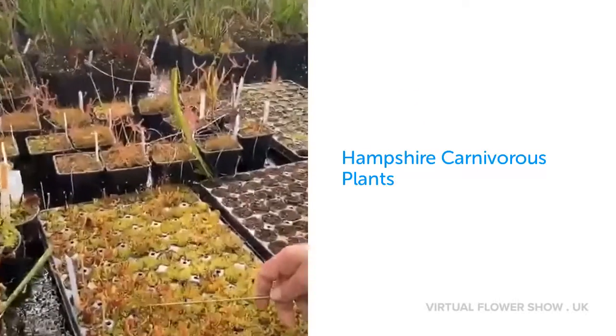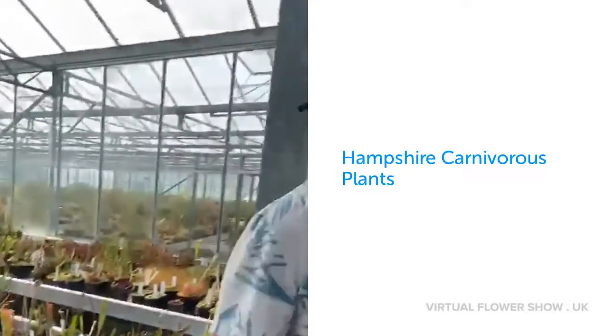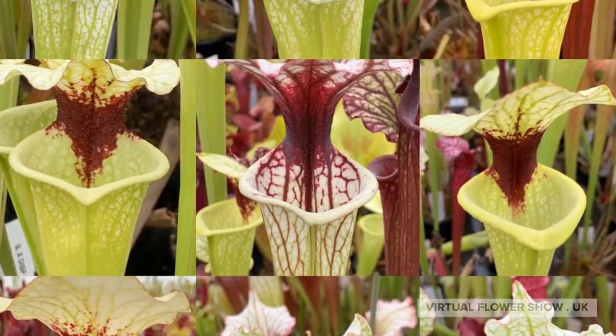Like these here — that's how you make new Sarracenia plants.